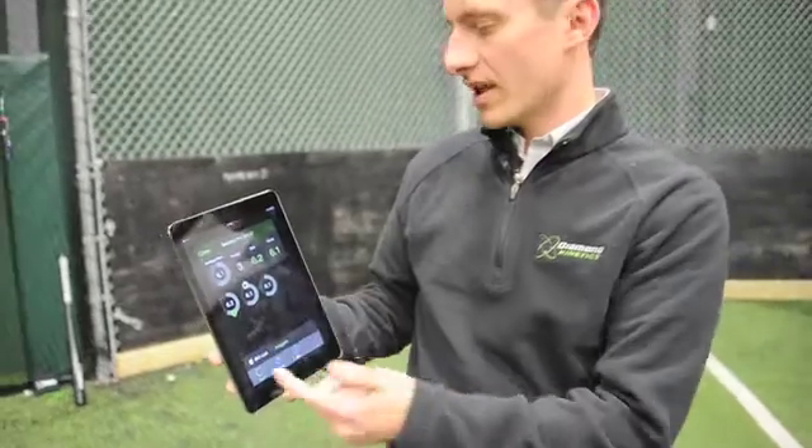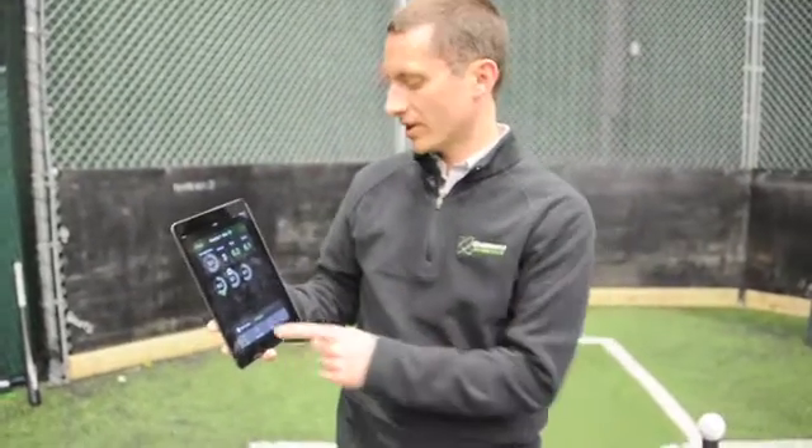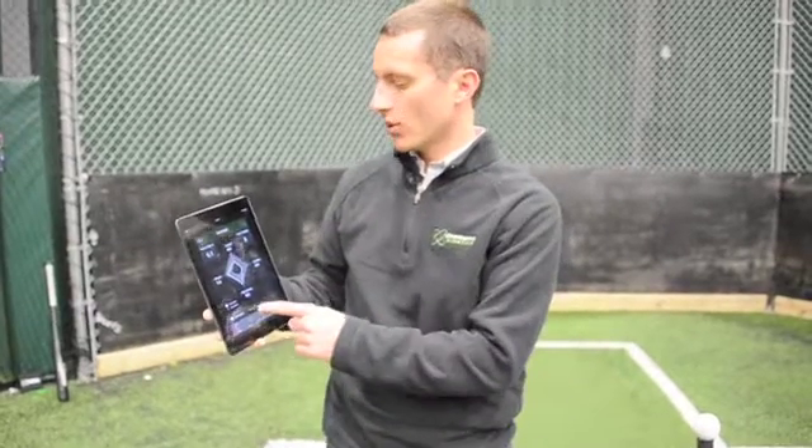As a player uses this, they're building a history and a database of information. We're constantly able to compare them against whatever comparative age or skill level they're in, or want to know more about, in terms of how their swing stacks up against others.